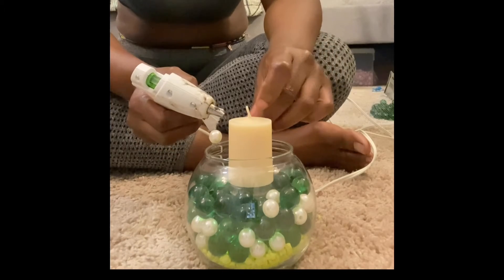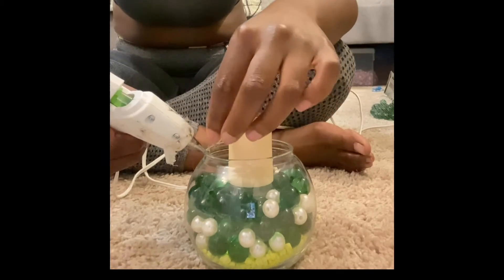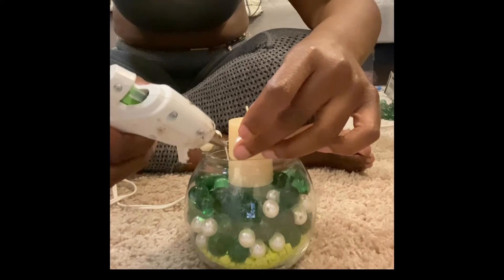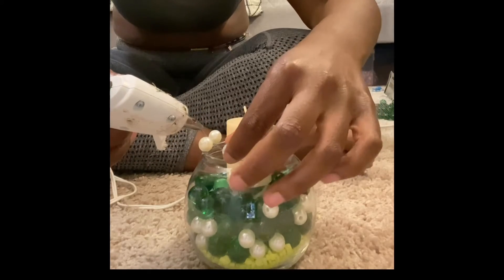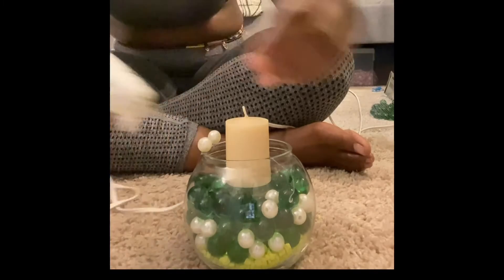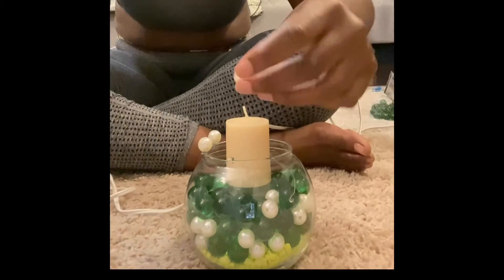I'm going to attach my pearls to the glass using my hot glue gun. I am using the Gorilla Glue hot glue so it sticks a little bit better than regular hot glue. You could also use the — I think it's called 500, I don't know — it's like a cement, more permanent glue, which also works well. I personally didn't use it because it has a very strong smell, but it works all the same.